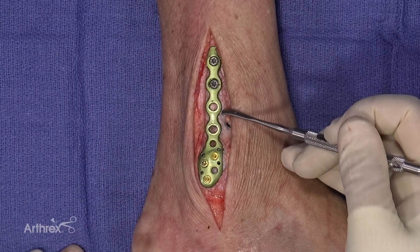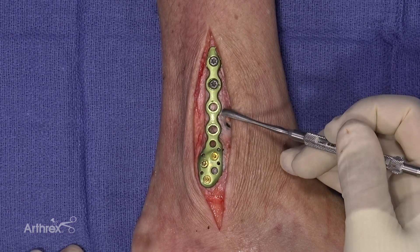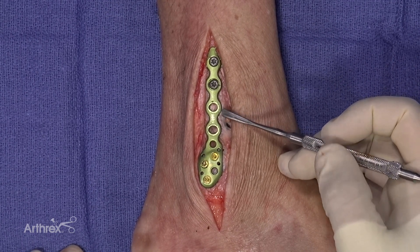Synosmosis Tightrope XP: fixation of a synosmotic injury in association with a Weber B ankle fracture.